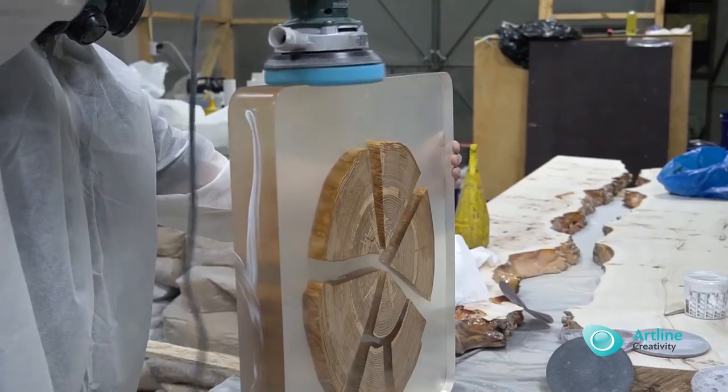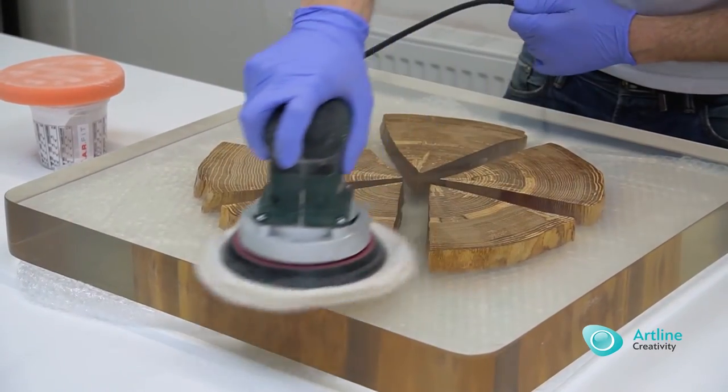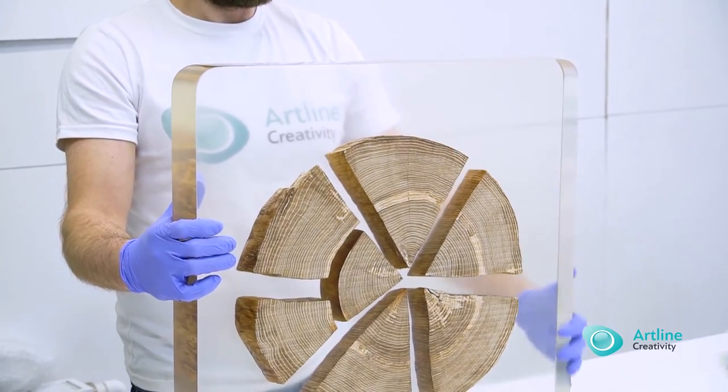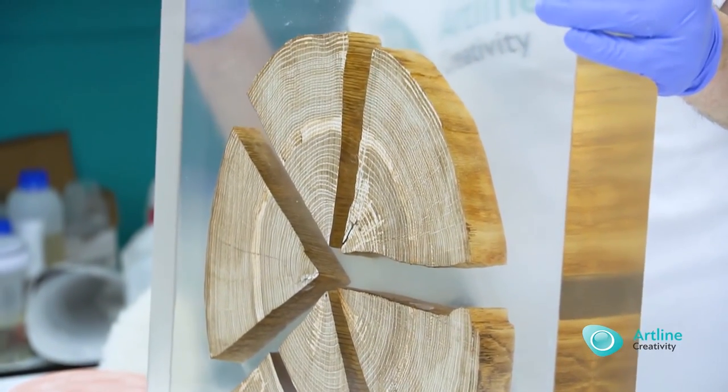Polishing: sanding is carried out by a random orbital sander with abrasive mesh from 80 to 3000 grits. Changing the abrasive and moving to the next step can be done after there are no signs of the previous abrasive.